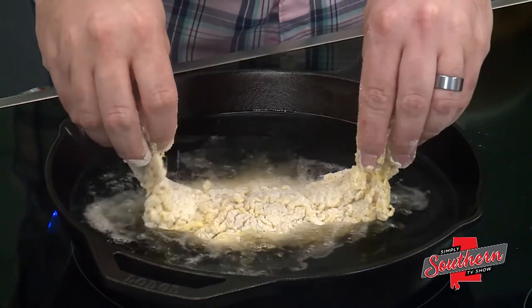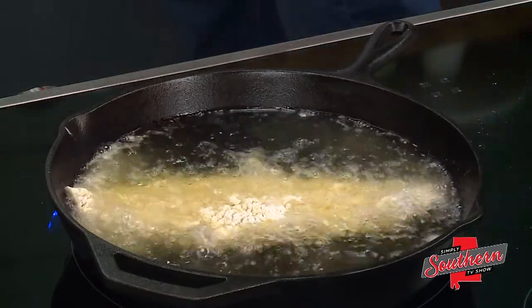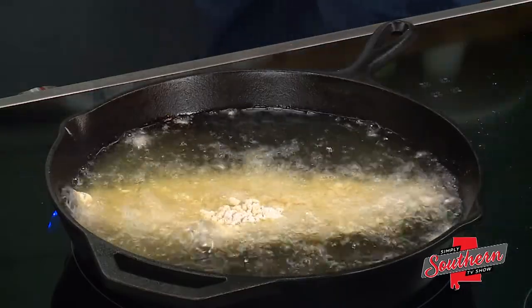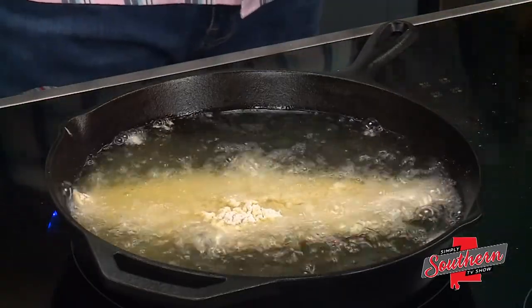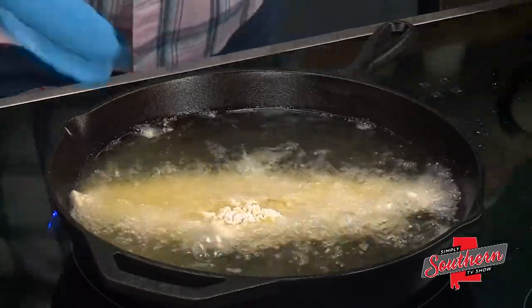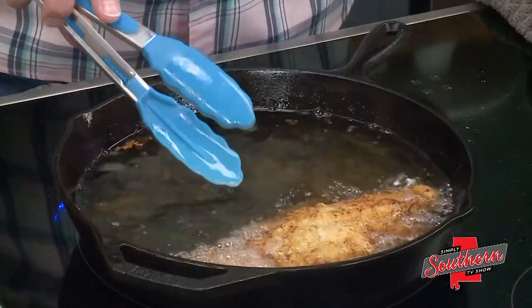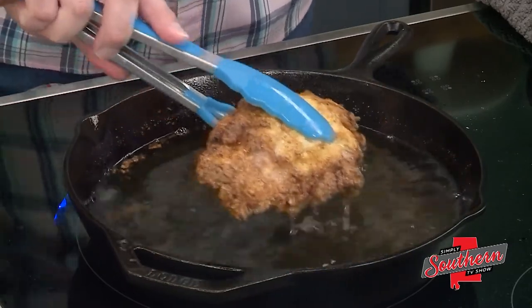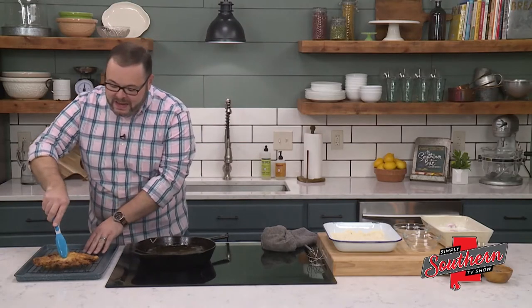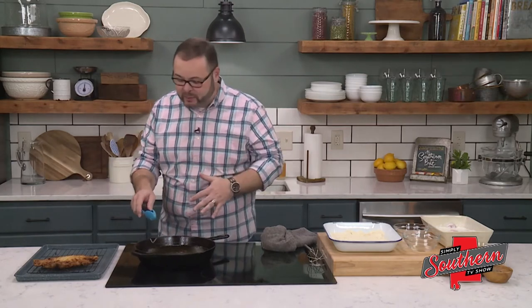We're going to place this right in the oil. We're going to cook this four to five minutes on each side. You can see this is beautifully golden brown on both sides. We're going to remove it to a pan that's got a rack and store this in a warm oven just to keep it nice and crispy and warm while we cook the other pieces.